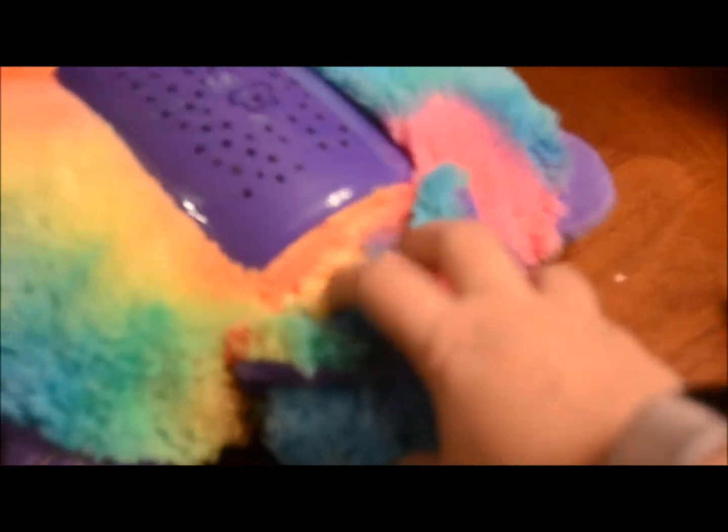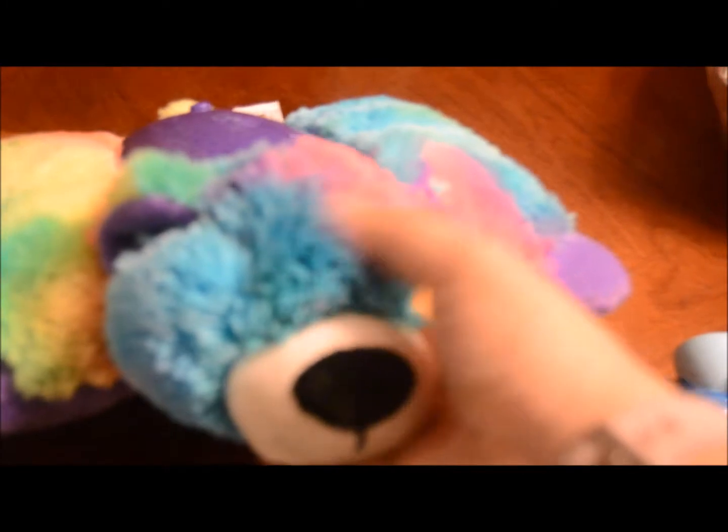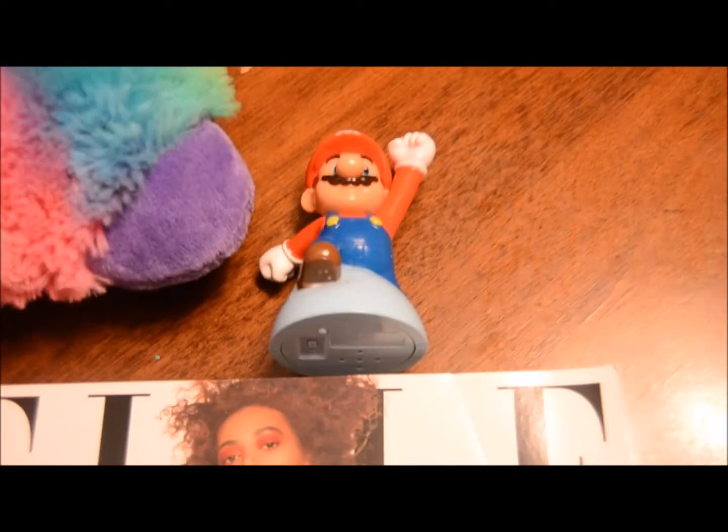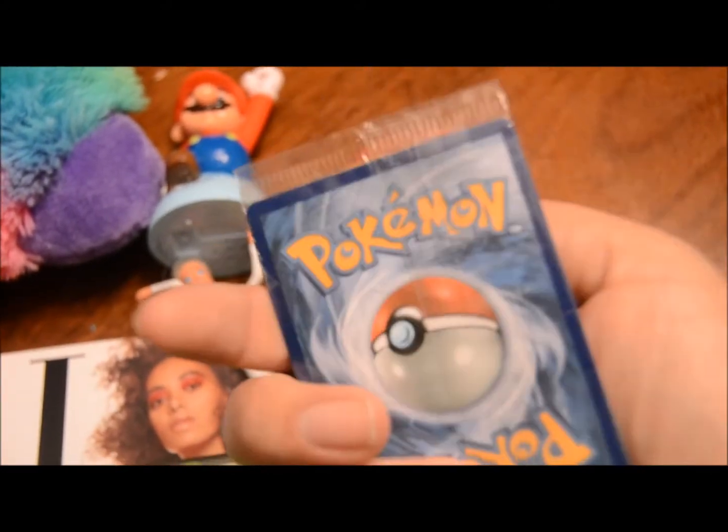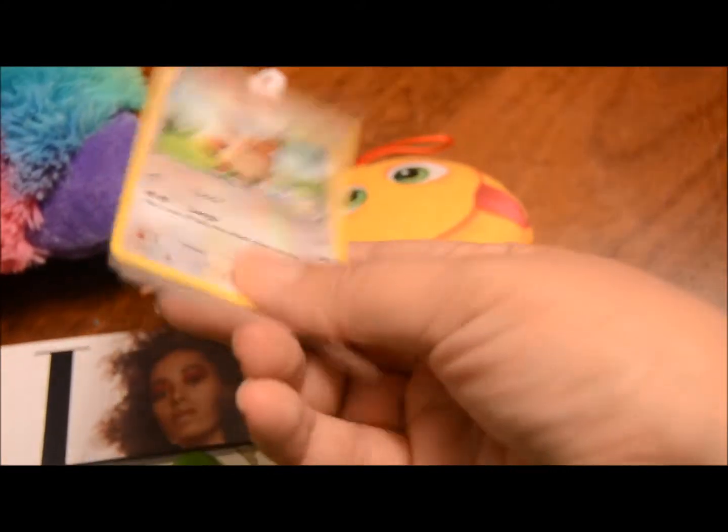Item number six — my daughters actually decided to get rid of this themselves. They saw me picking stuff up and asked if we could donate it, so I said why not. Item number seven is this little McDonald's toy — it's just a little Mario. Item number eight is this little Barbie doll. Item number nine is another McDonald's toy — I feel like these are all McDonald's things. Item number 10 is this Pokémon card still in its package — my kids have so many Pokémon cards, so somebody else will get good use of it.